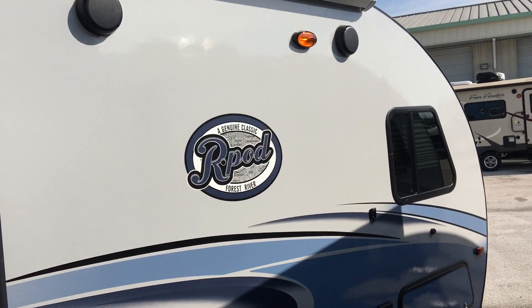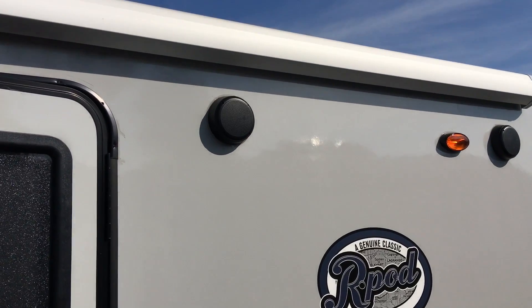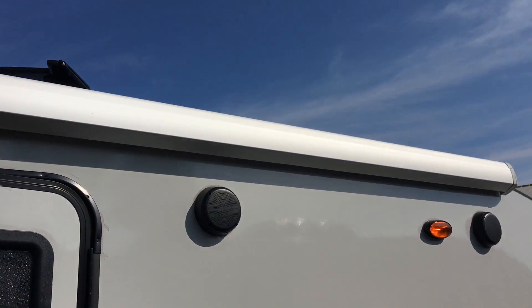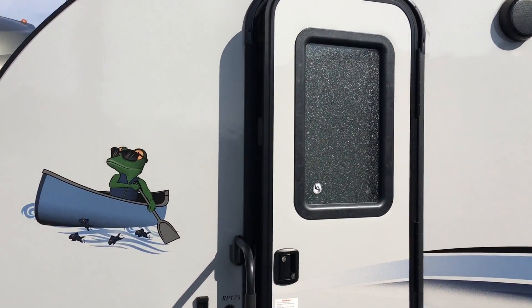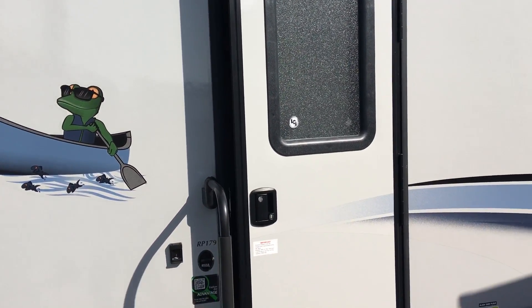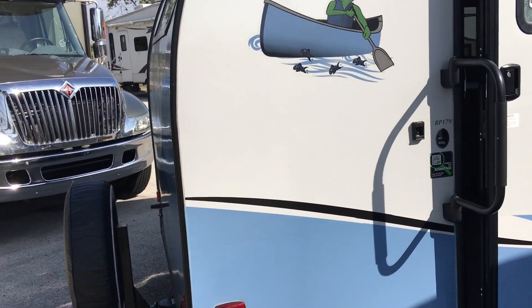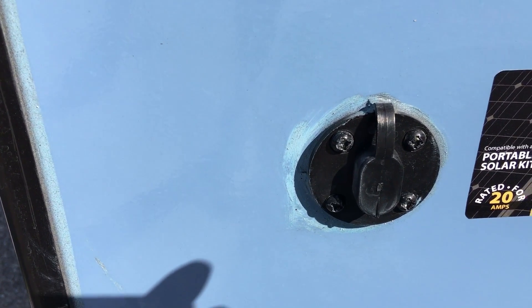You do get a window in the bedroom, and there's also a cross window on the other side. You do get the marine grade outdoor speakers and awning above. This year the R-Pod went with the glass window on the door, and this is a friction-hinged door so it is wind resistant. On the passenger side, they do give you your solar portal kit.